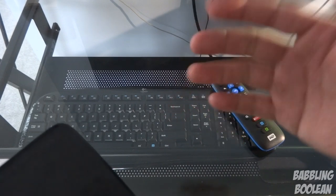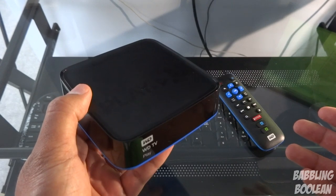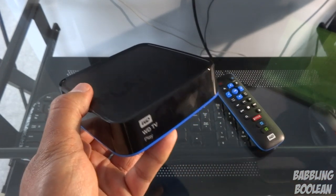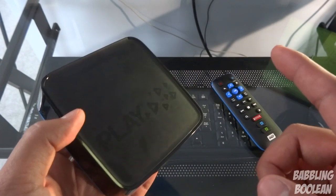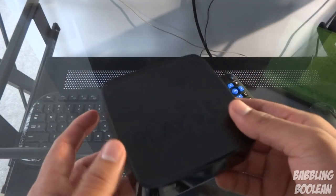Also, if you want to see how this compares to the king of media players in my personal opinion — which is last year's Western Digital TV Live media player — I'll put a link to that video comparison in the description below as well.